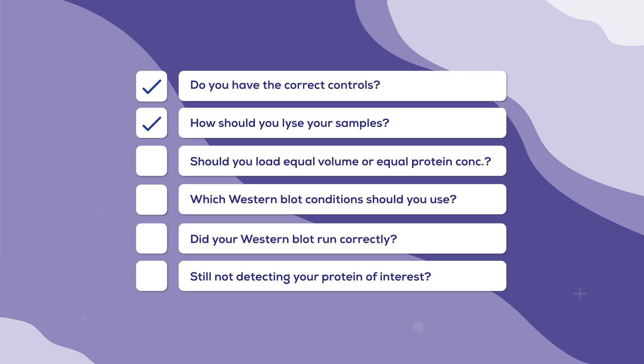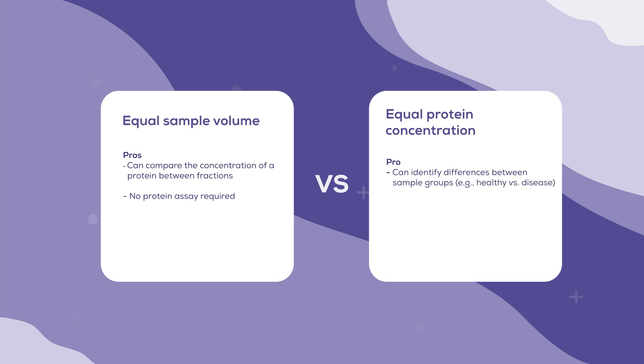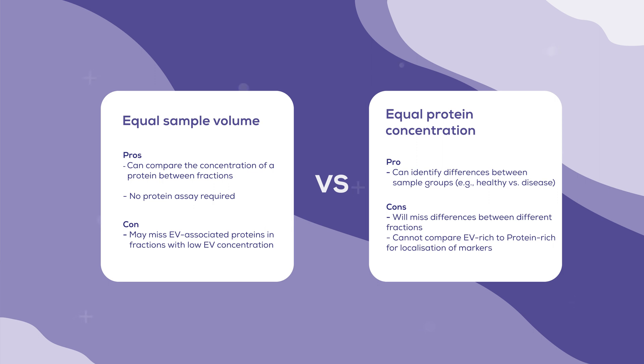Once you've optimised your lysis procedure, you will need to know how much of your sample to load. Ideally, you would know this before lysing to ensure that you have enough sample, but this may not be possible in the optimisation phase. There are two ways of normalising the amount of sample added to your Western blot — by volume and by protein amount. If you are comparing between isolated fractions from the same sample, then it is better to use equal volumes of sample rather than an equal amount of protein. This is because different fractions will have different concentrations of EVs, and preserving this difference is important for comparing fractions. In this instance, you would just use the maximum possible volume to ensure the strongest signal.